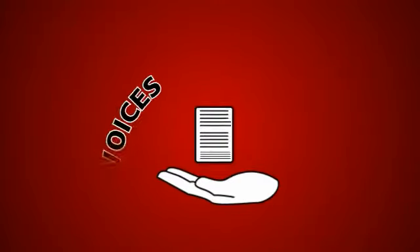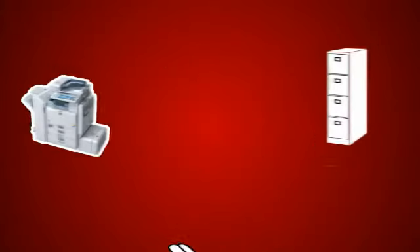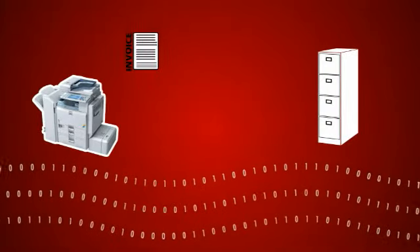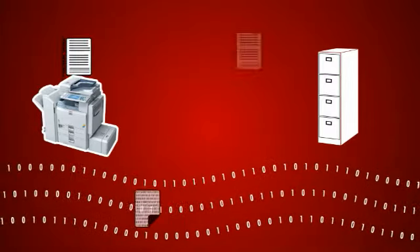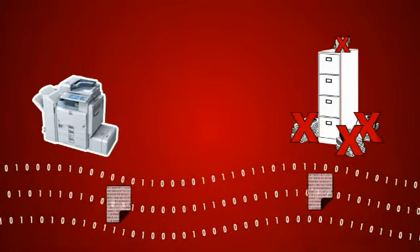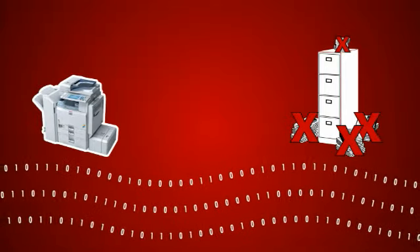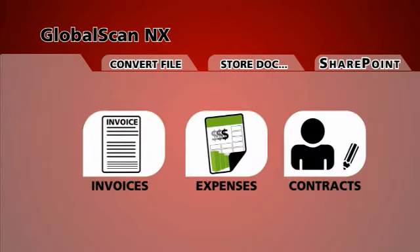Now you can capture and track invoices, purchase orders, bills and other critical documents all at the touch of a button. GlobalScanNX integrates paper documents straight into your digital workflow, saving you valuable time and storage space. It has a simple graphic user interface that can be customised to make it a one-stop, select-and-go scanning station for all your needs.